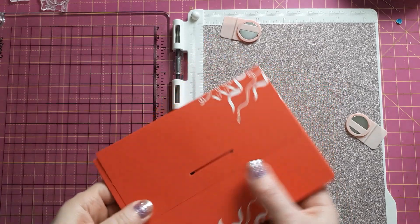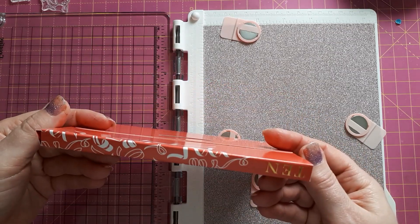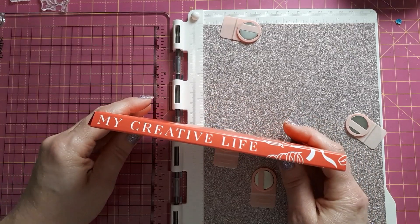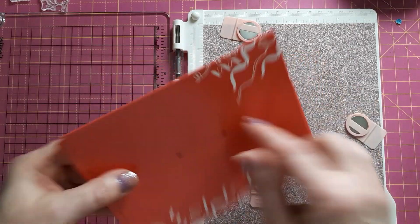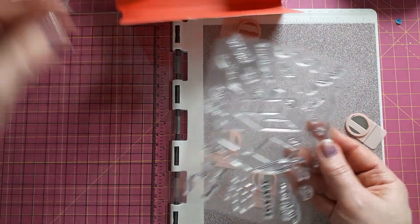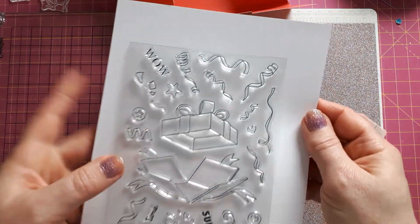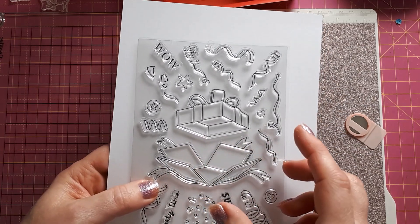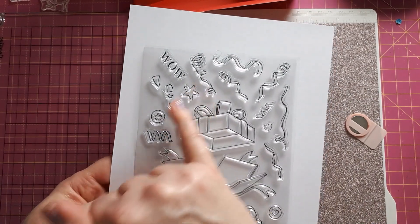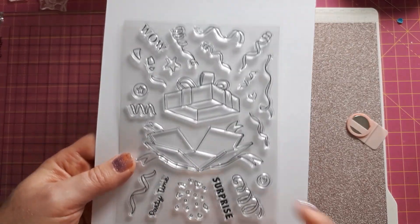Hello, this is Sabina at Crosskeys Crafts with the Papercraft Society advent calendar for December the 10th. This one is again by My Creative Life. There's a little indication here of what's inside, because this is a stamp set. It's got a box that is sort of bursting open, the lid is flying away, and it's got all these streamers with stars, hearts, and a few sentiments — 'wow,' 'party time,' and 'surprise.'